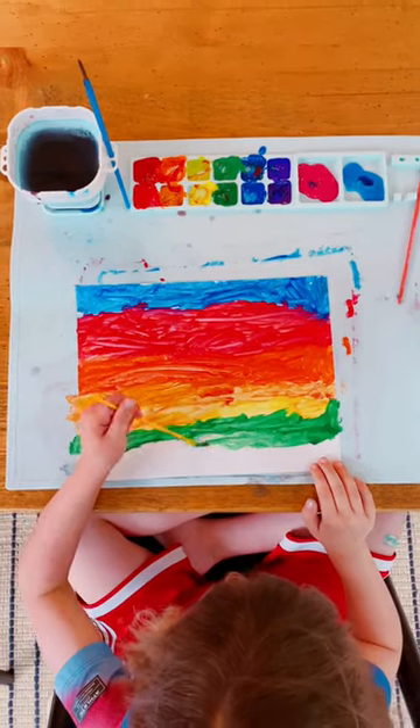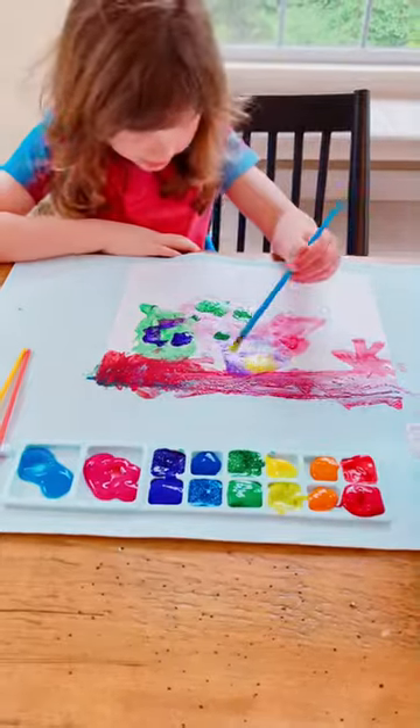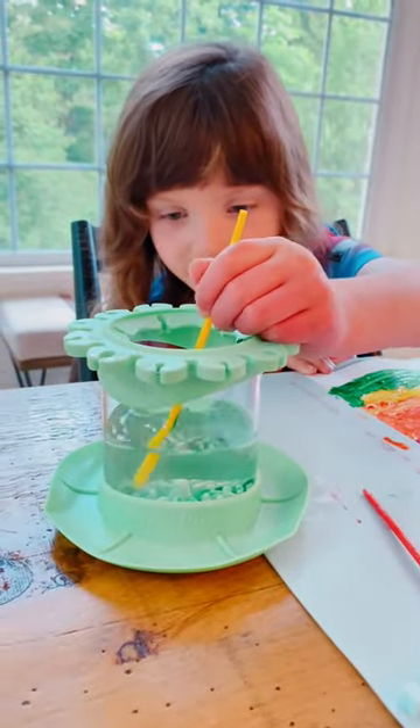It's easy to clean with soapy water. This mat would also work great for play-doh and clay. This brush cleaner can be used for acrylic, watercolor and water-based paints.